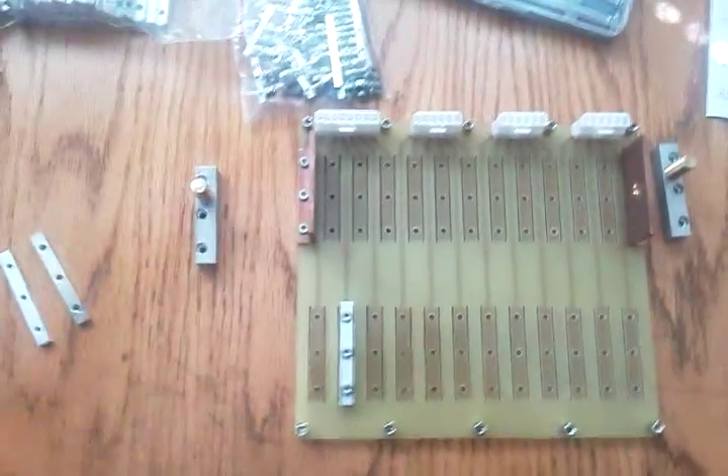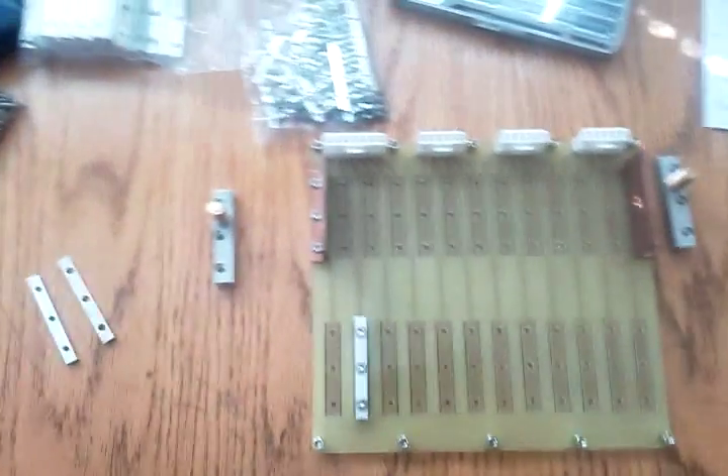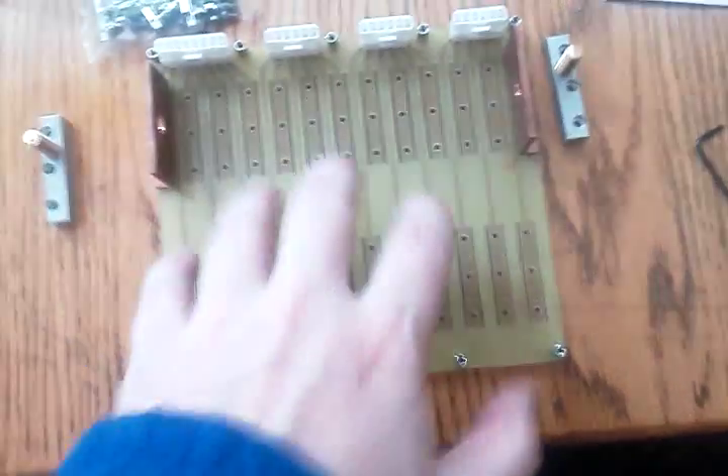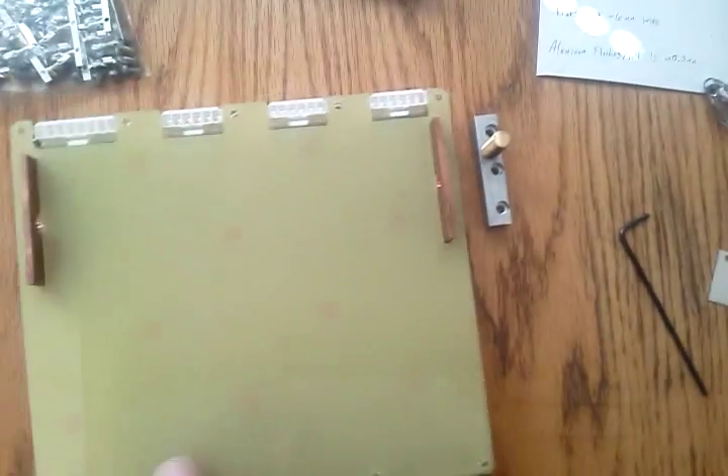The other thing you may have noticed, if you saw the way Mike built his, is that after he put those on, he then had a board that went on the front to attach. Now this incorporates the board and these clamping things all together into one piece, and then you have a cut with slots and so forth that fits right over top of the whole thing.